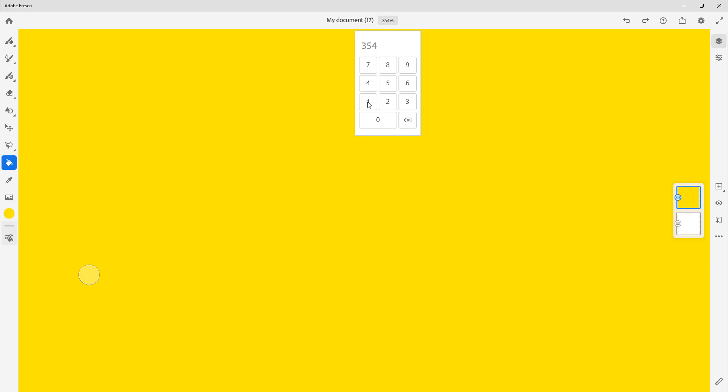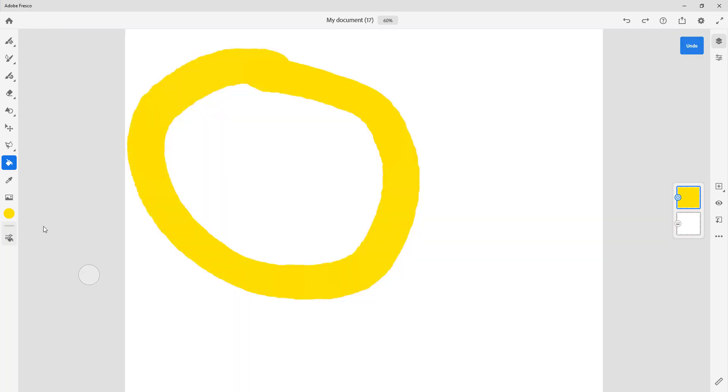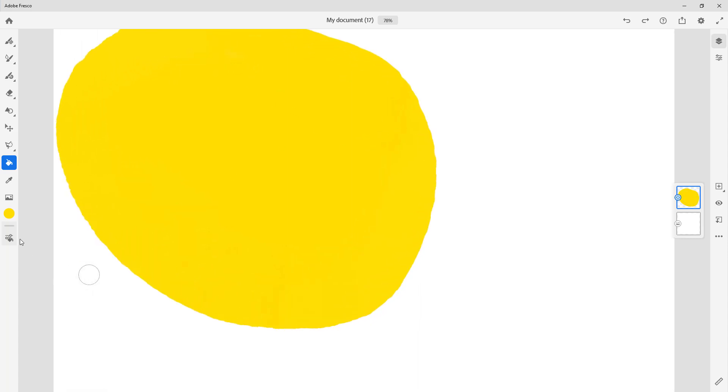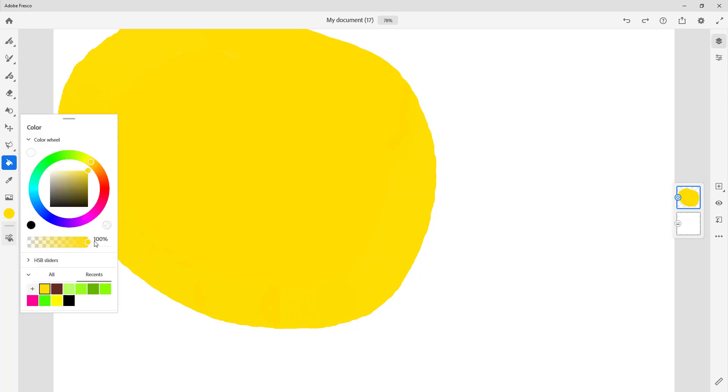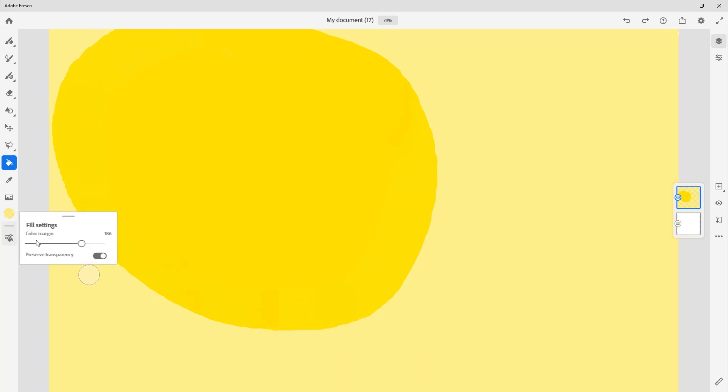Let me zoom back out to 100%. You can see everything is filled out, but the threshold was too much — so be careful not to increase it too much or it fills out everything. At the right threshold, there's no gap whatsoever. You can also preserve the transparency of the fill — that option is available and it's up to you whether to use it.